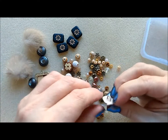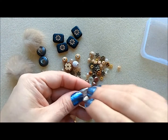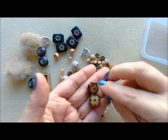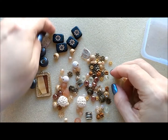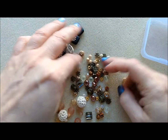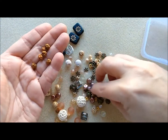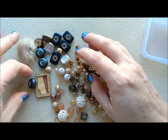This is like hygge — that Scandinavian comfort aesthetic — with creams, grays, slate colors, and browns. Look at these, they're like buttons but they feel like they're made out of porcelain. Then you have these wood beads that look like they have metallic flowers on them. And look at this one — it looks like cord wrapped around, very hygge. Hygge is spelled H-Y-G-G-E, not pronounced like 'hygiene' — it's 'hygge.'